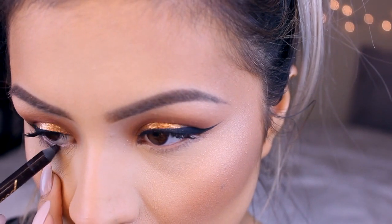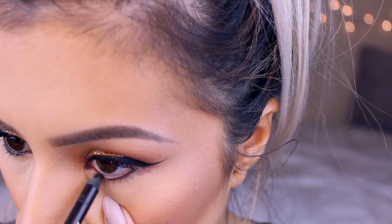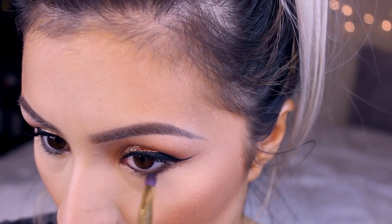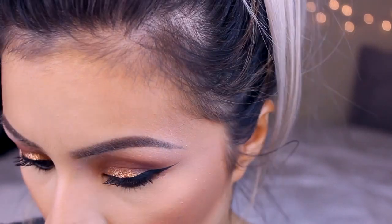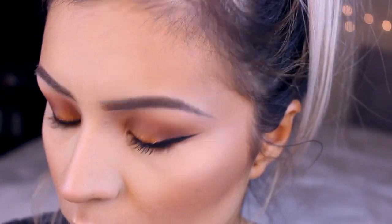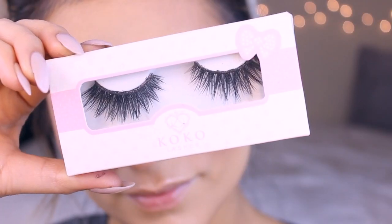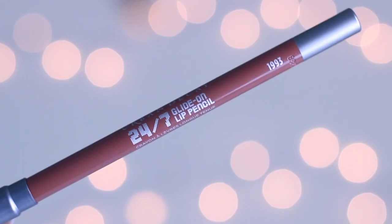Going back to the eyes — I'm using this Two Faced liner, just a brown liner, on my waterline. I'm going to smudge that out, then going back in with Fudge from Anastasia on a little pencil brush. With the same brush I'm going to use a little bit of Morocco and take that a little bit lower on the lash line, blend it out with my Morphe brush. We're finishing off the eyes with these lashes from Coco in the style Goddess — some of my favorites for glam nighttime looks; they really help open up your eyes.